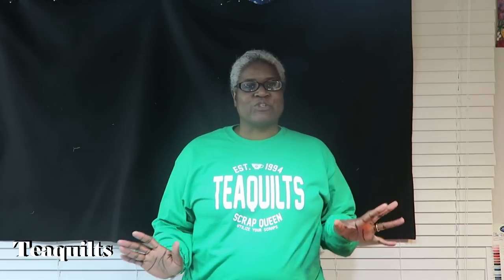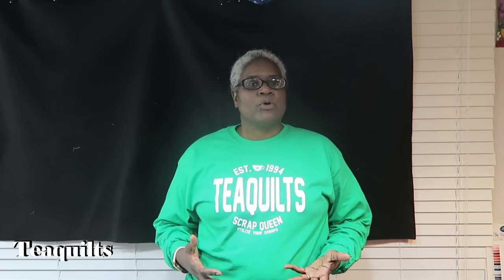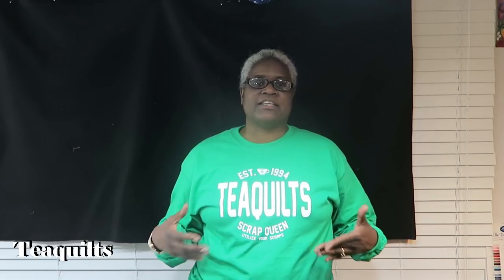Hi, it's Tea with Tea Quilts, and I'm here to let you know that I had my first paying customer with the heat press. It was my cousin — she and her husband are ministers and they have their own church, so she needed to have their logo put on two hoodies originally. She brought those hoodies over, I made the design, and then put that design onto the shirts.